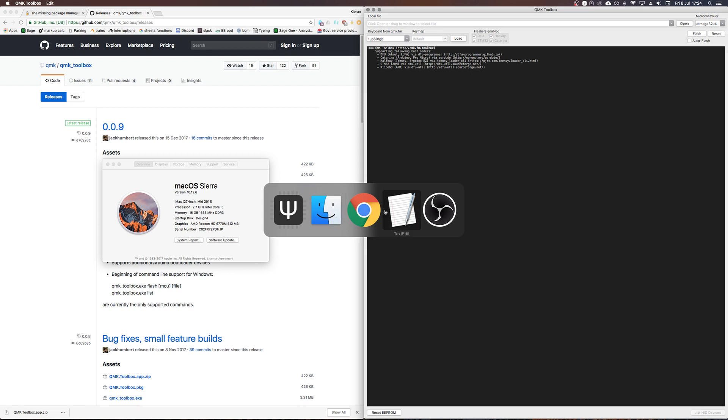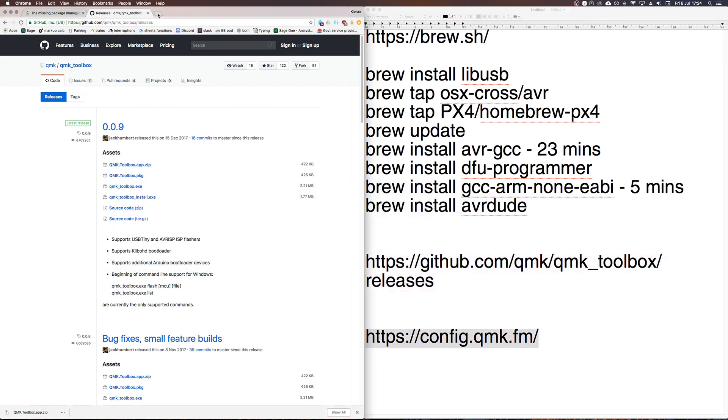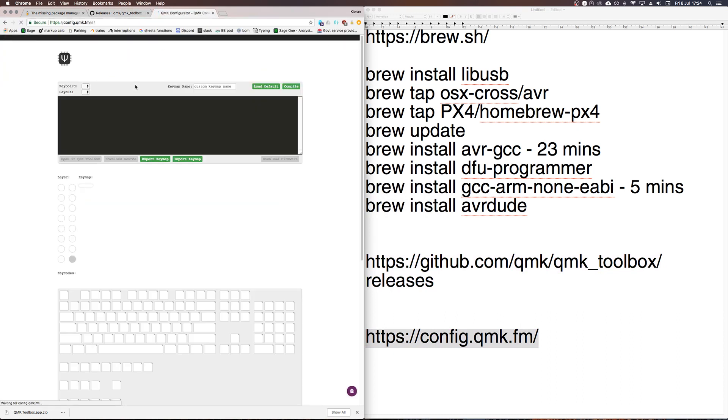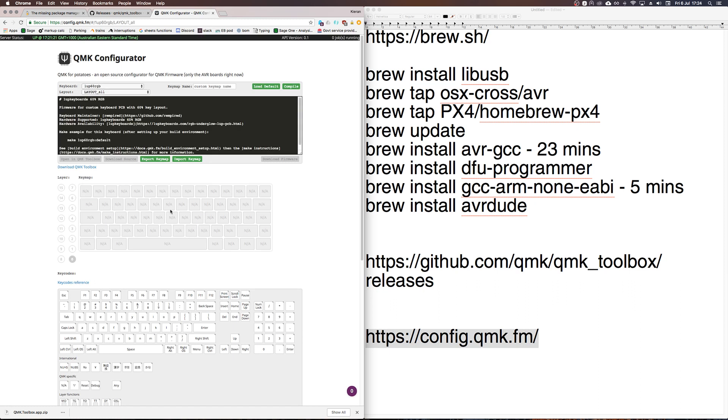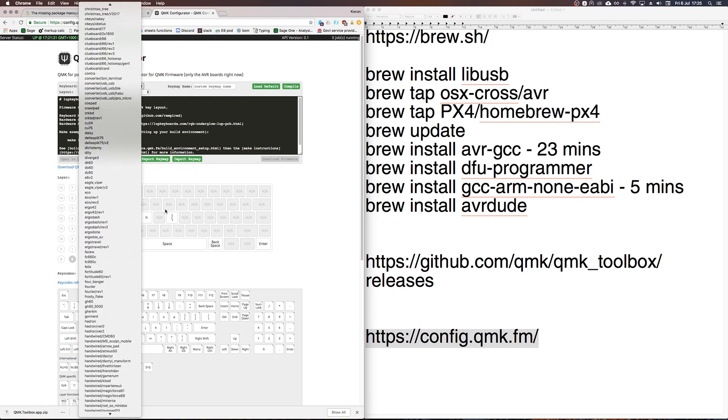We're now on the third step: creating a keymap. Go to config.qmk.fm and you're presented with a WYSIWYG editor where you can drag and drop your desired keymap. You can create any kind of keymap you want — put any key anywhere you like, which is one of the great things about QMK. Find the keyboard you want to flash in the list and it'll show you a visual representation of it.